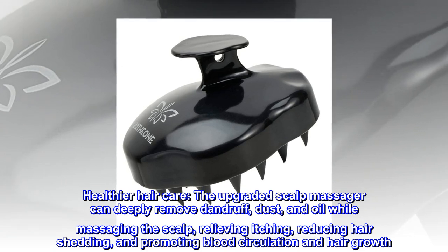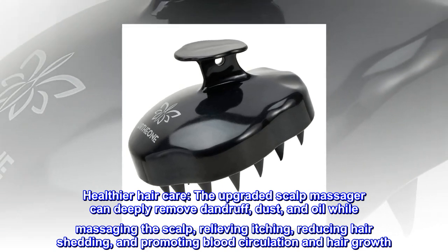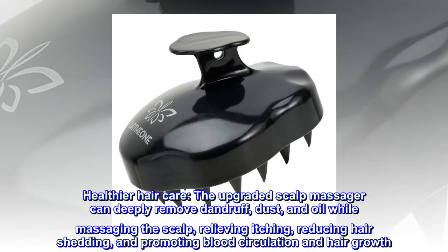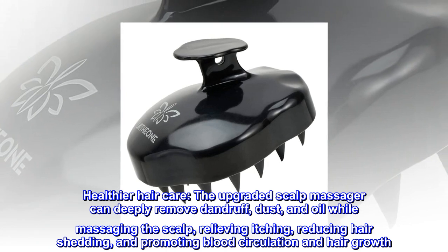Healthier hair care. The upgraded scalp massager can deeply remove dandruff, dust, and oil while massaging the scalp, relieving itching, reducing hair shedding, and promoting blood circulation and hair growth.